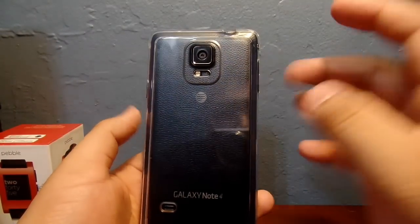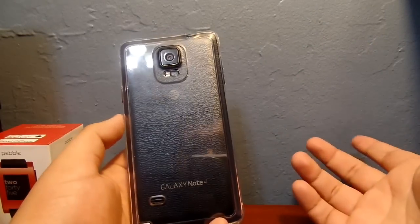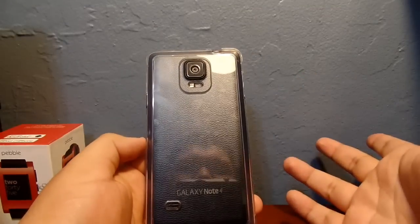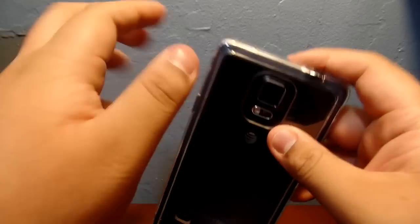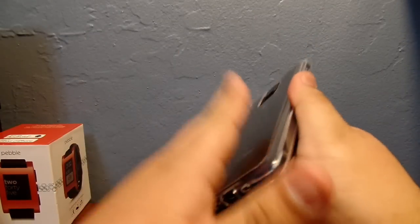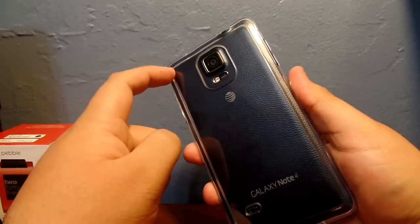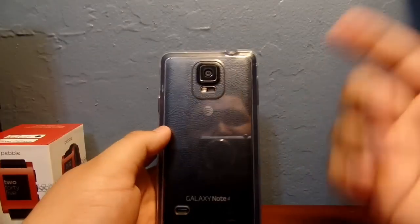A lot of manufacturers say their cases are scratch resistant but they're really not. This one actually is — I've had it for a few weeks and it hasn't scratched up. I think part of that is because it has raised edges on each side of the back, so when you lay it on a flat surface the case itself isn't actually touching that surface.